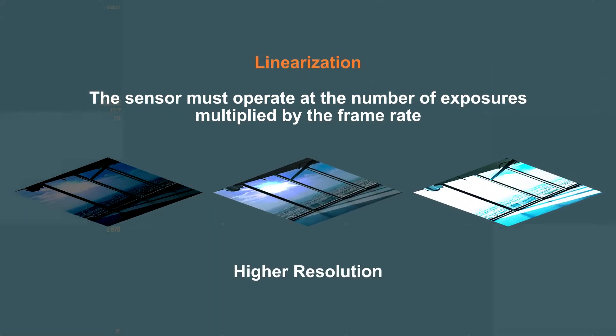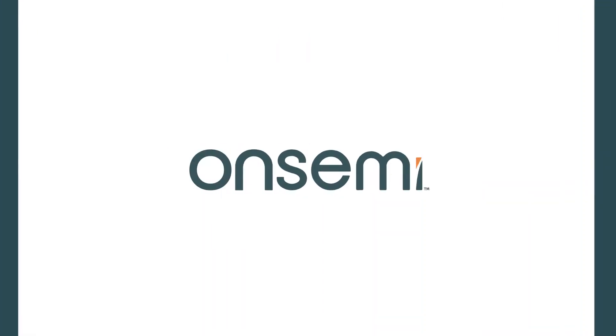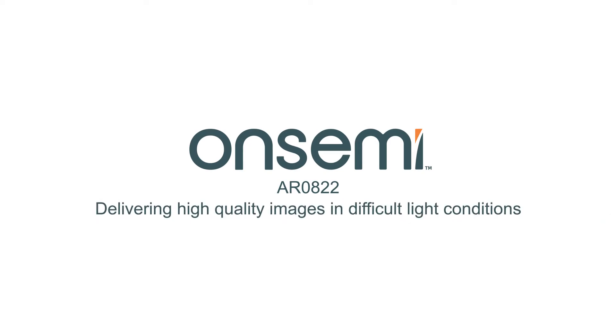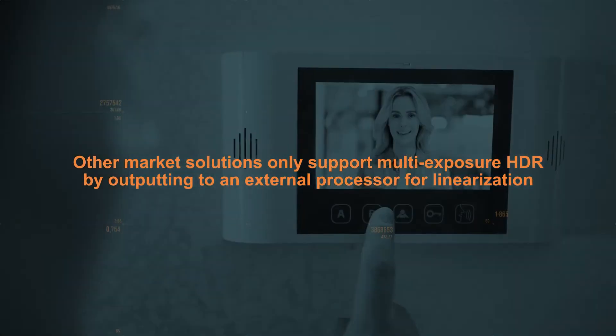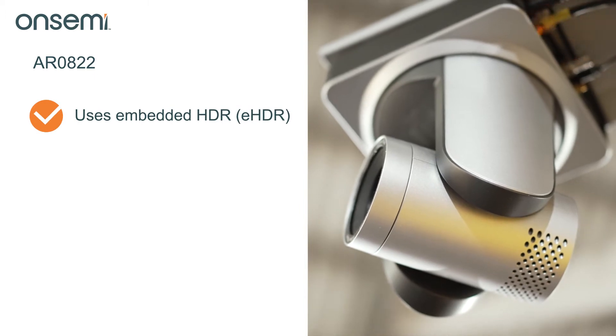With higher resolutions and frame rates, this stresses the interface bandwidth and processing power to combine images. OnSemi's AR0822 was developed from decades of HDR imaging expertise, delivering high quality images in difficult light conditions. Unlike other market solutions that only support multi-exposure HDR by outputting to an external processor for linearization, the AR0822 uses embedded HDR.